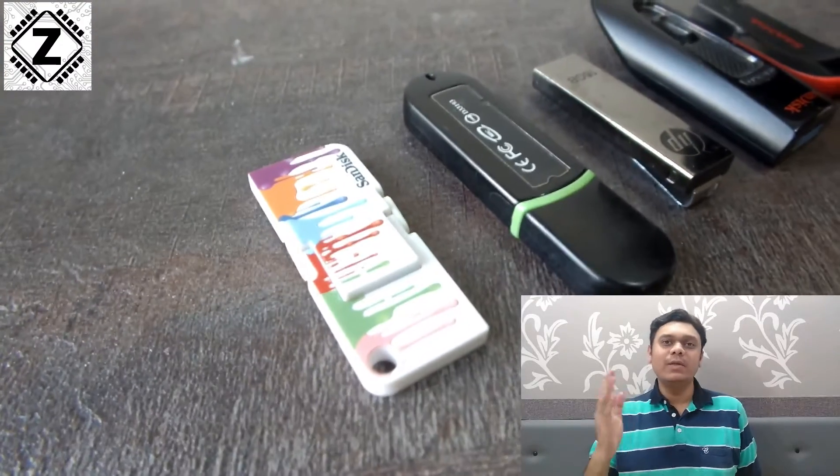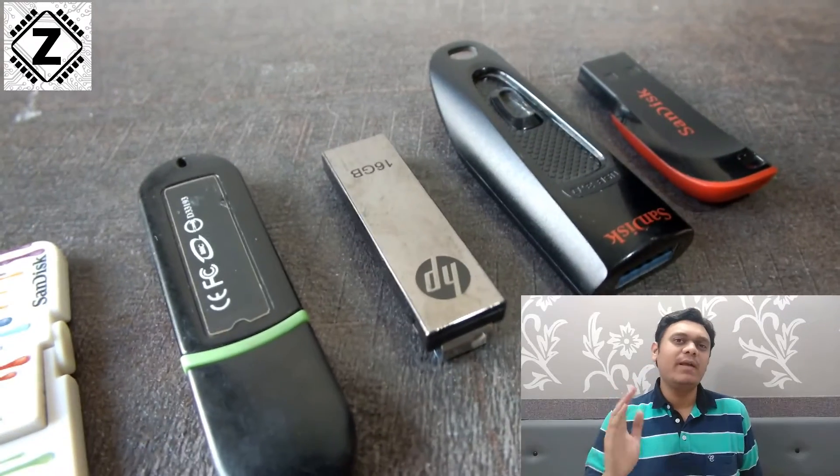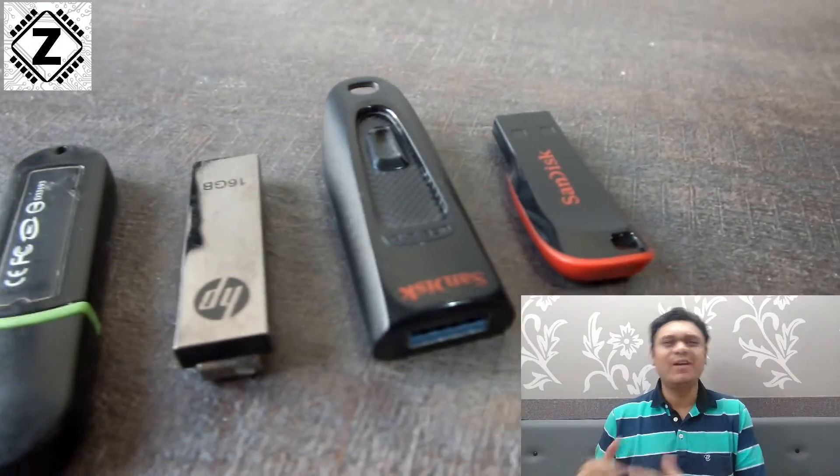Hello and welcome to Zen Innovations. Using flash drives or pen drives is very common these days, and I'm pretty sure you have a stash of them lying around somewhere like I do.